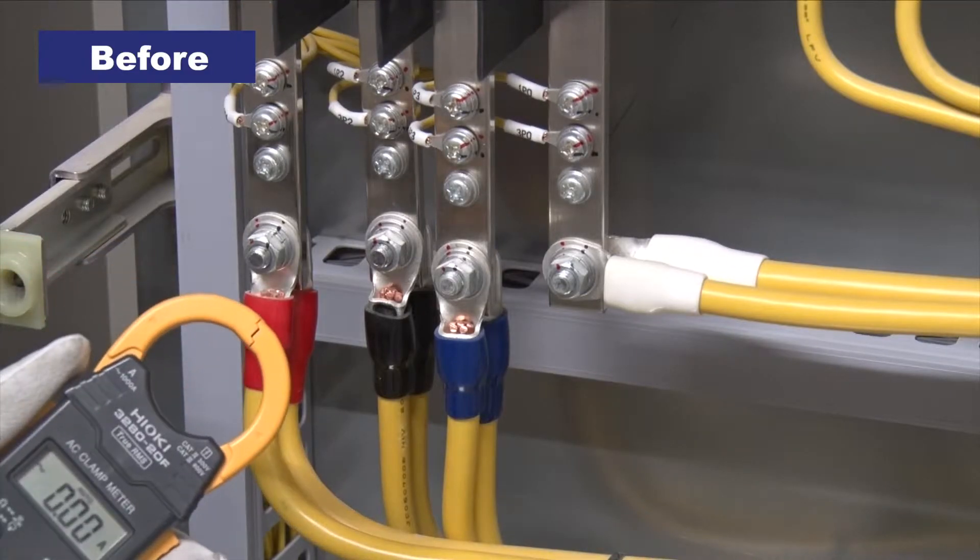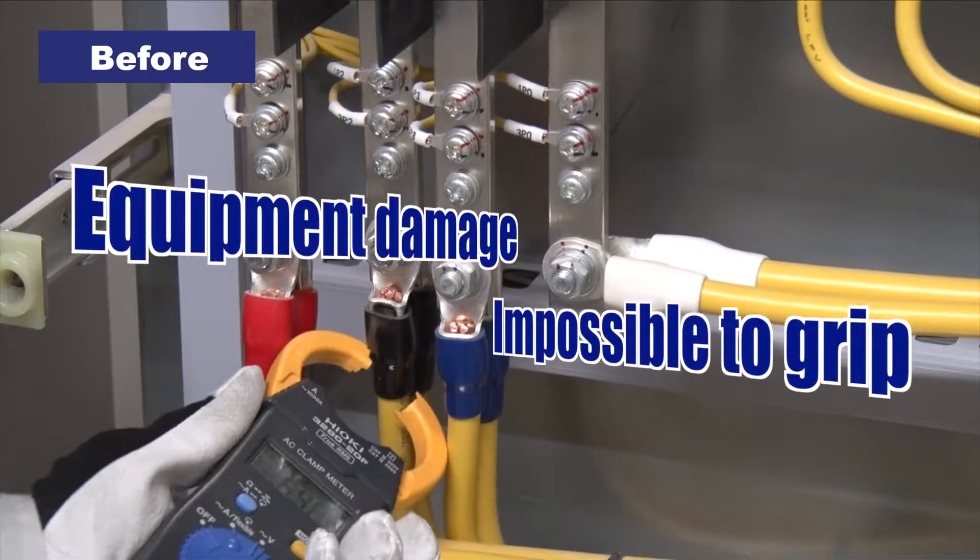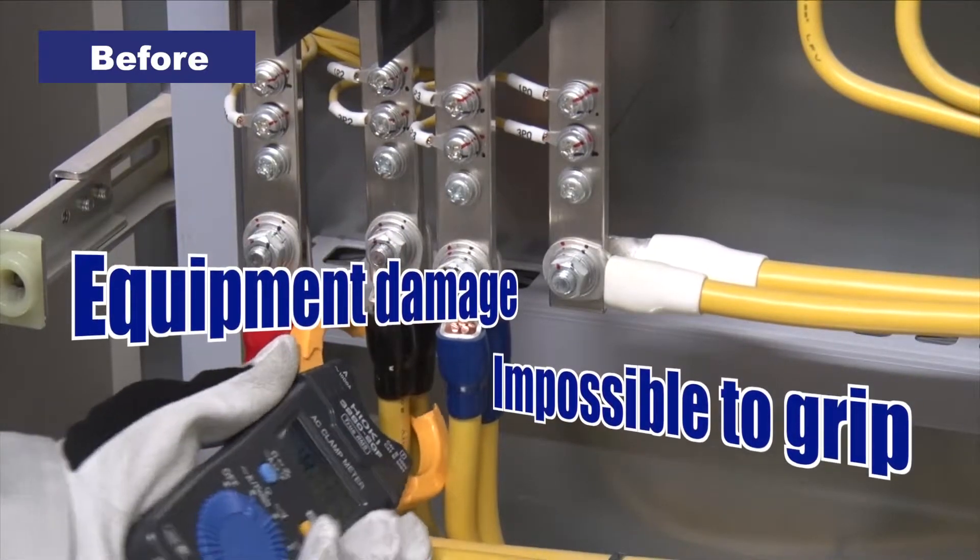With previous designs, narrow spaces force technicians to twist and turn the clamp and possibly damage the meter. Have you ever had that experience?